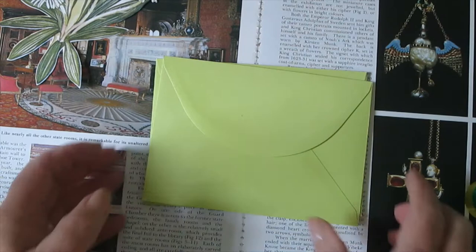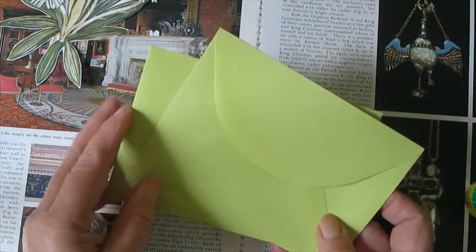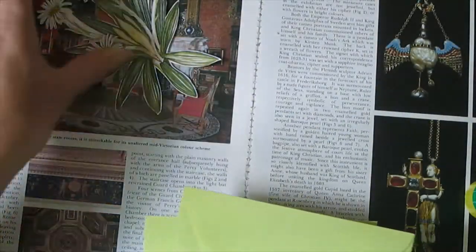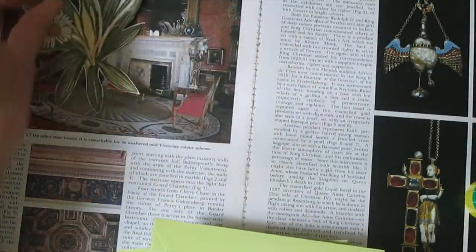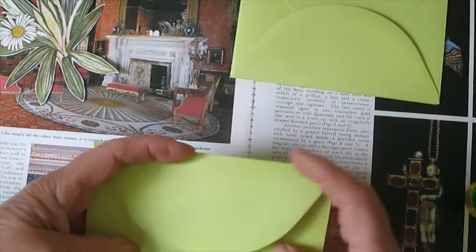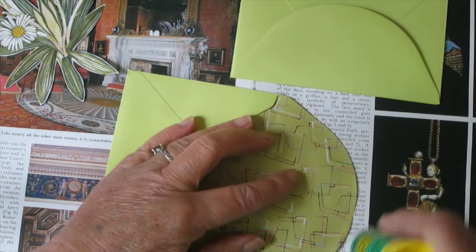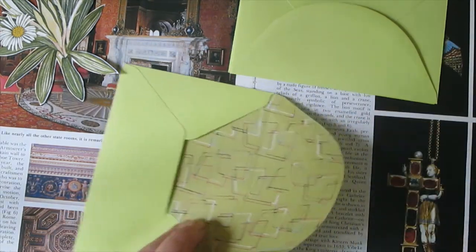So you need three envelopes and a stash of scrap paper, maybe a couple of focal points. First of all, you just need to glue down your three envelopes.